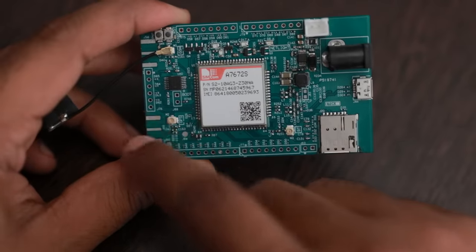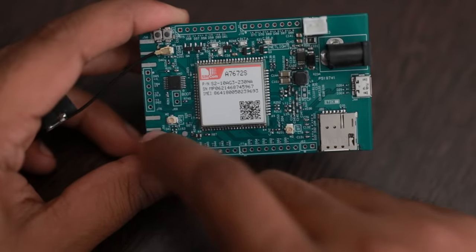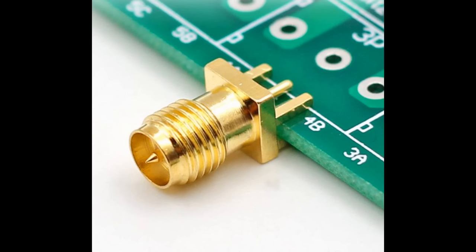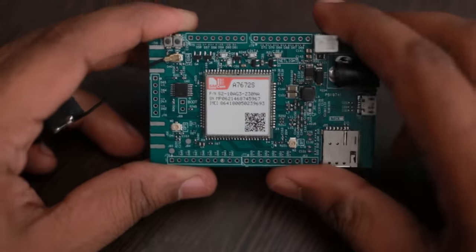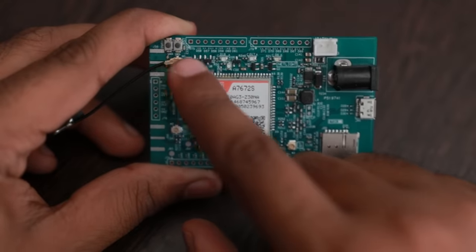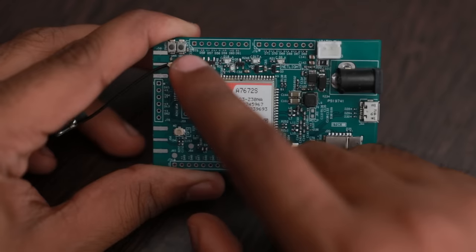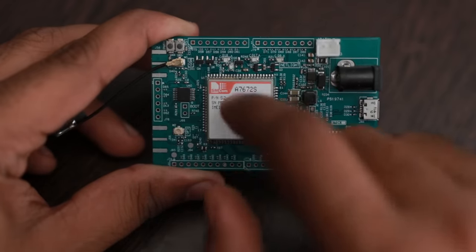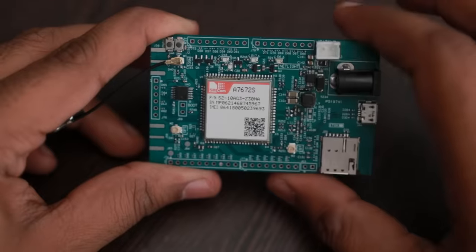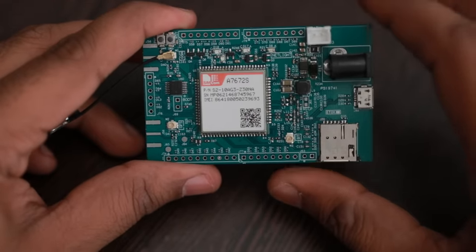This is the SMA connector area — two SMA connectors have been provided. SMD-type SMA connectors can be connected here for the GNSS or GPS antenna. There are also two switches on the board: one is connected to the power key pin of the module and the other is connected to the reset pin. The power key is needed for turning on the module once power is connected.